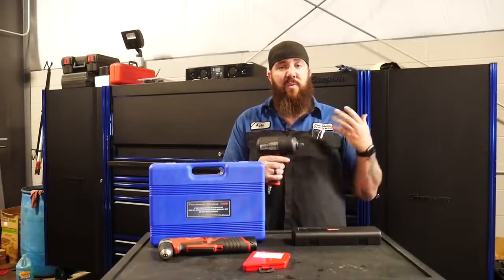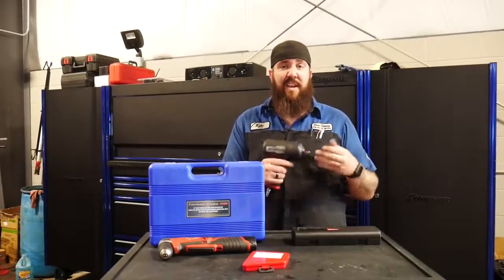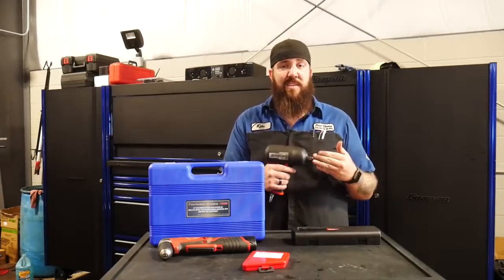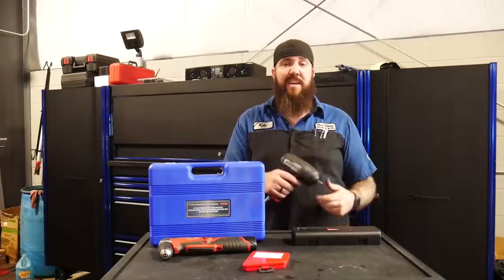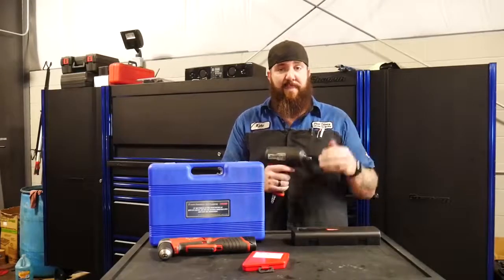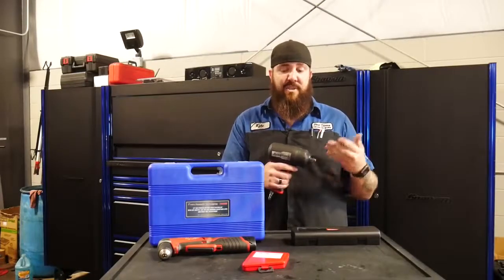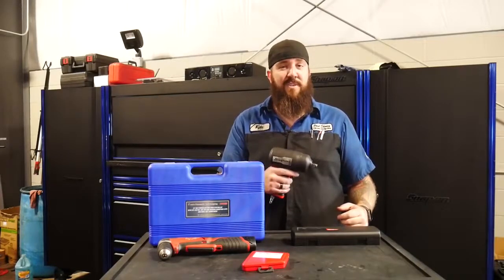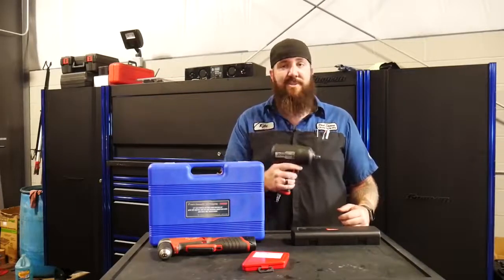If you're one of the guys who really loves air tools and likes to use them in the shop all the time, this is going to be one of the best ones on the market still. Unfortunately, there's not a whole lot that matches up to it in the way of power versus weight inside of the shop, so I give them a thumbs up for that. But unfortunately in my situation, this one just doesn't measure up.